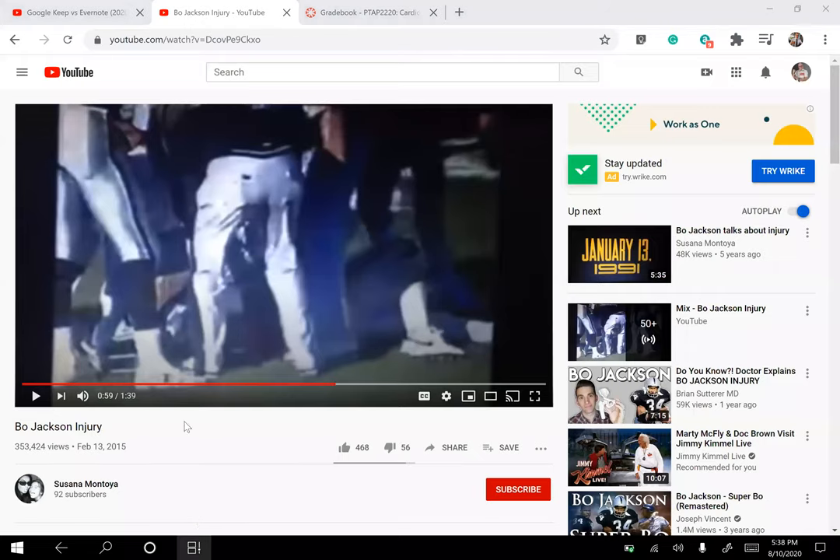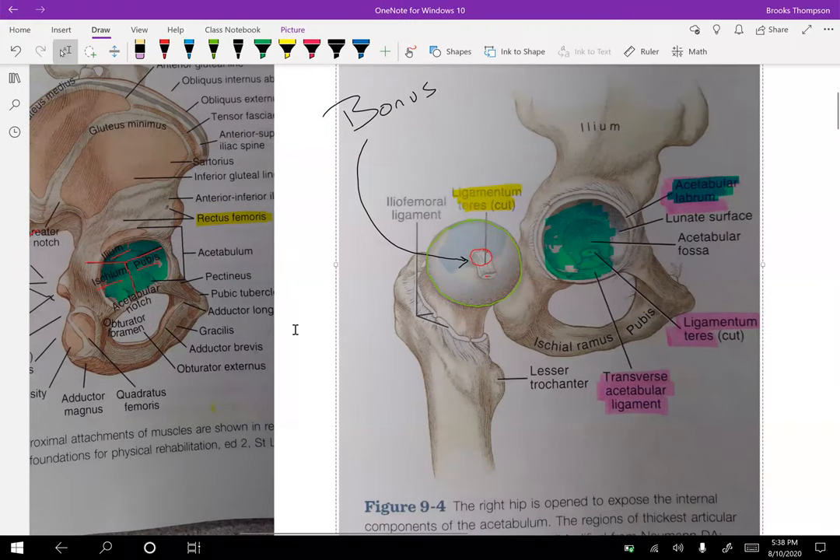Simply getting tackled from behind — the guy was holding onto his leg and just pulled that leg out. That's it. It took out one of the best athletes of all time. Check that out because it's a pretty common tackle. Depending on your patient, if they're having hip pain that doesn't go away or exhibiting signs that are a little different, that's something to keep in mind.